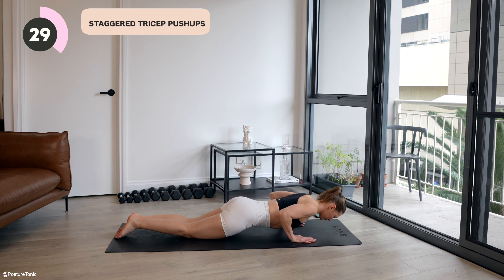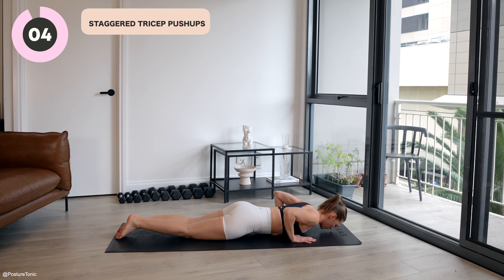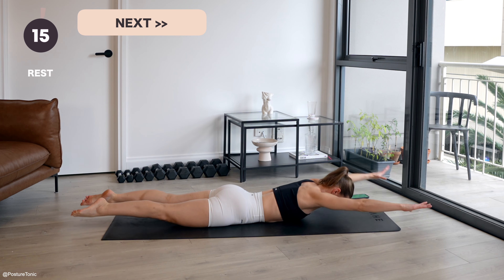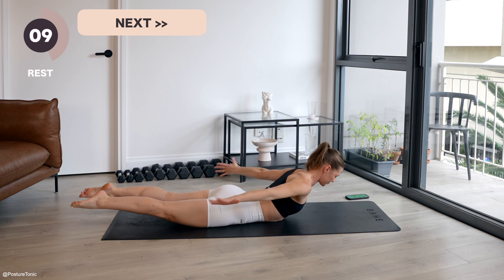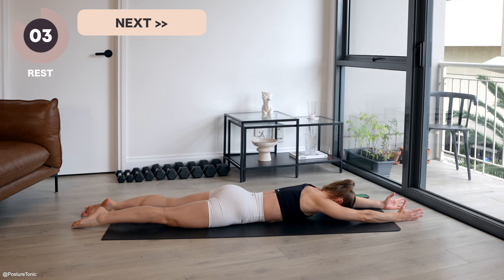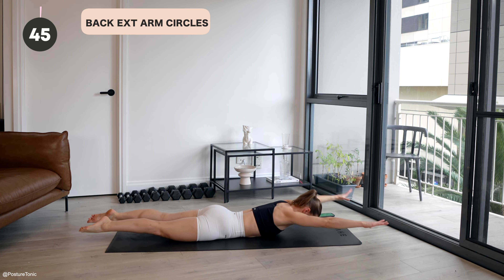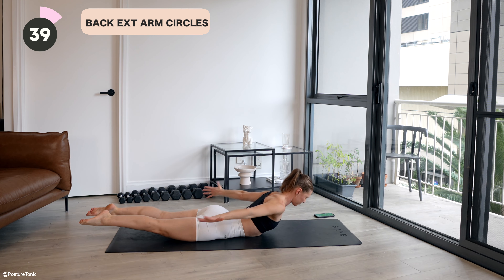Let's begin. Inhale, down, down, down, and then exhale up. Three, two, one. Press all the way up, keeping your abs tight and the glutes on. Great work. Try for your last couple of reps to get your chest all the way down to the floor if you haven't yet. We have five seconds. Your last one is here. And push all the way up. Awesome work.